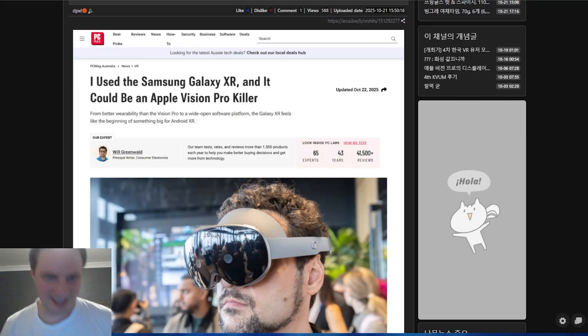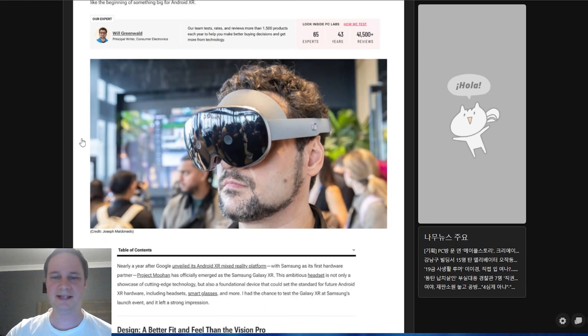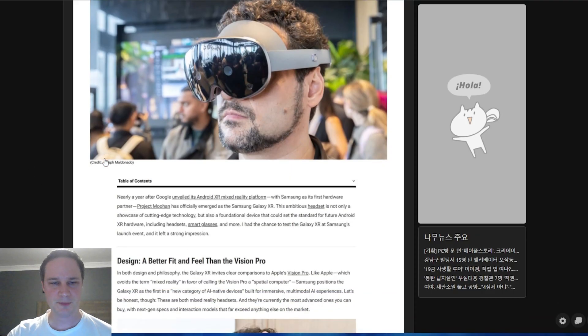The Samsung Galaxy XR headset is finally here — it leaked shortly before the official announcement. My name is Thomas and you're watching voodoo.de VR. I'll show you everything you need to know about this headset right now. There is somebody who already tried it and is telling us what he experienced along with all the technical specifications.